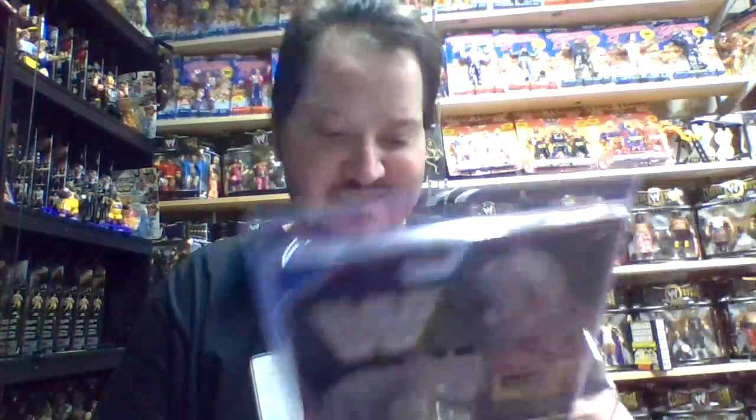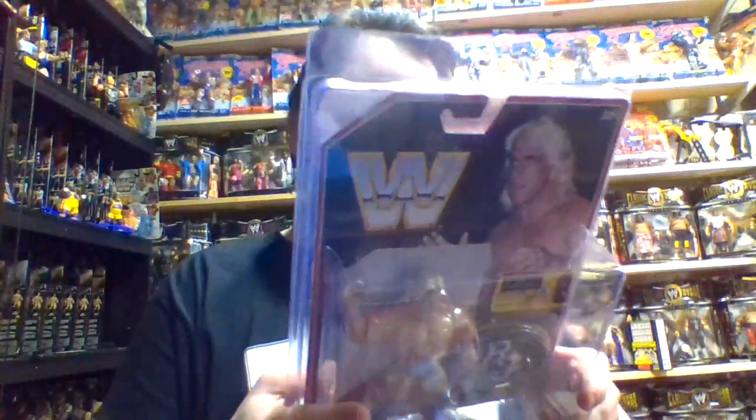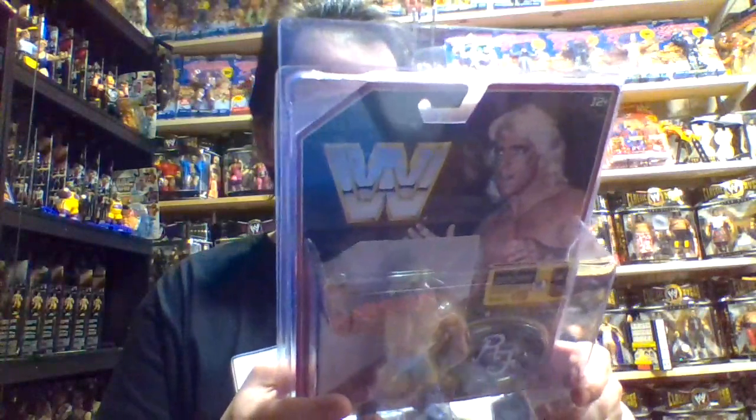Here in Series 4, they still include the little stands for the figures, which is awesome because in later series they did away with the stands. I don't care much about the app features for unlocking superstars on the App Store and Google Play, but the stands I think are going to be valuable over time if they aren't already.